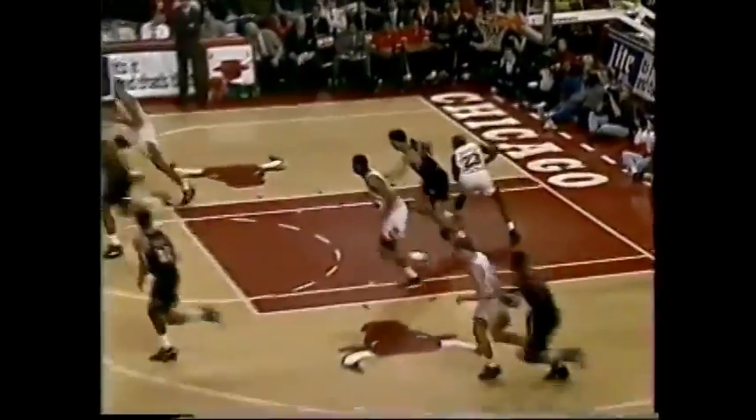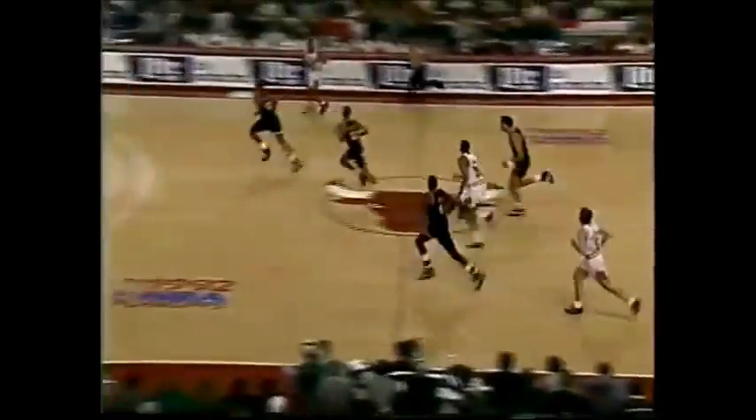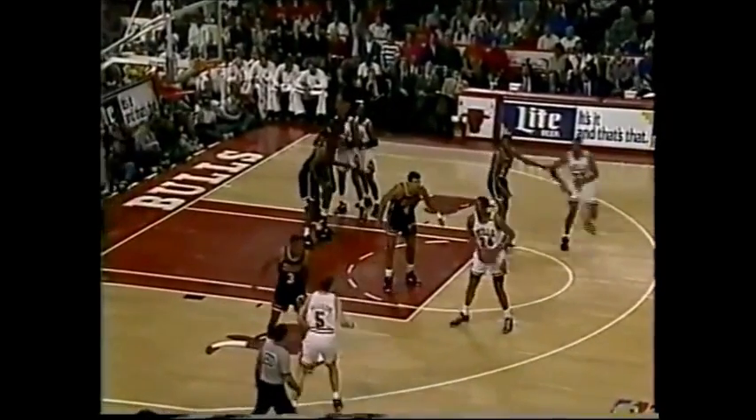Rice and Jordan spears the rebound. We've played over a minute, no score. Chicago in a hurry. And Scottie Pippen breaks the ice. Nine and a half minutes left to go in the first quarter.